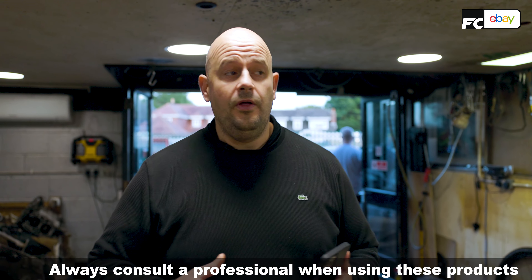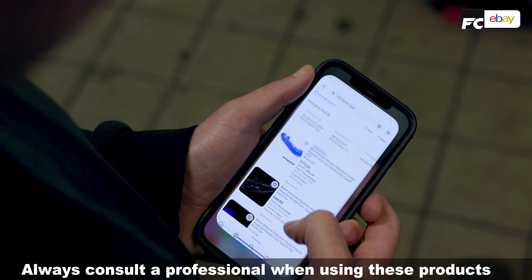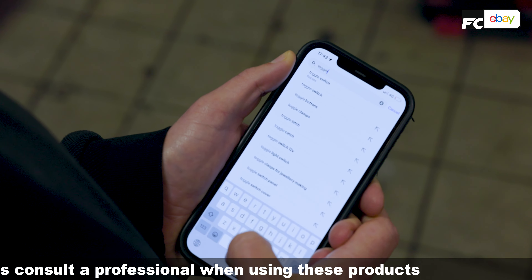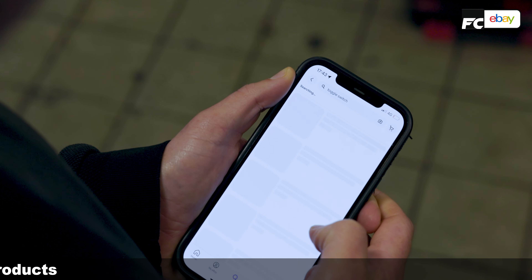So I want to add a couple of little bits to the nitrous kit. I want to get an intake pipe - I've wanted one for ages, so I'm going to get one. And I'm also going to get some cool toggle switches to activate the nitrous.